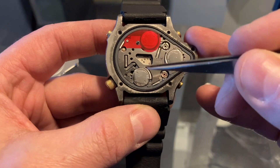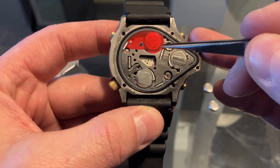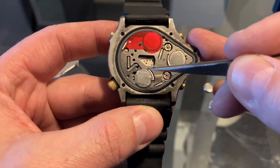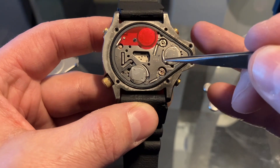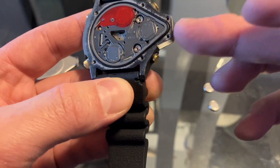I installed the batteries — one, two, and three. The two brand new batteries went respectively to the digital part and the analog part. The older battery, which was still at full charge, went straight to the depth sensor module.